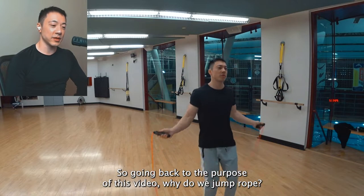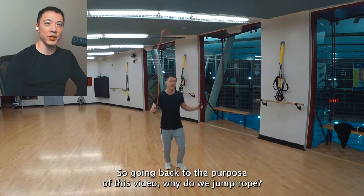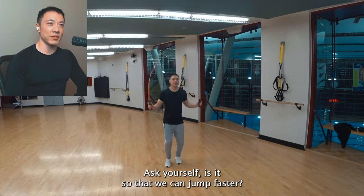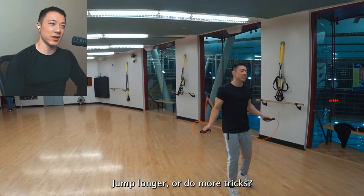So going back to the purpose of this video — why do we jump rope? Ask yourself. Is it so that we can jump faster, jump longer, do more tricks?